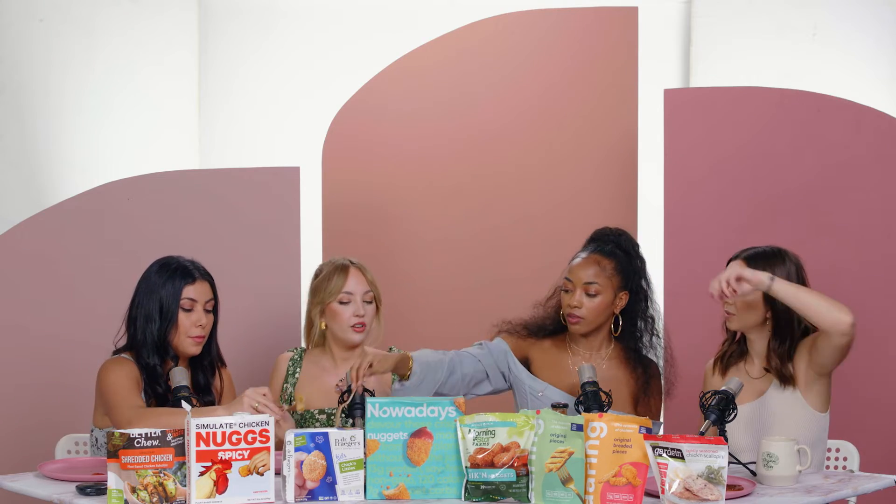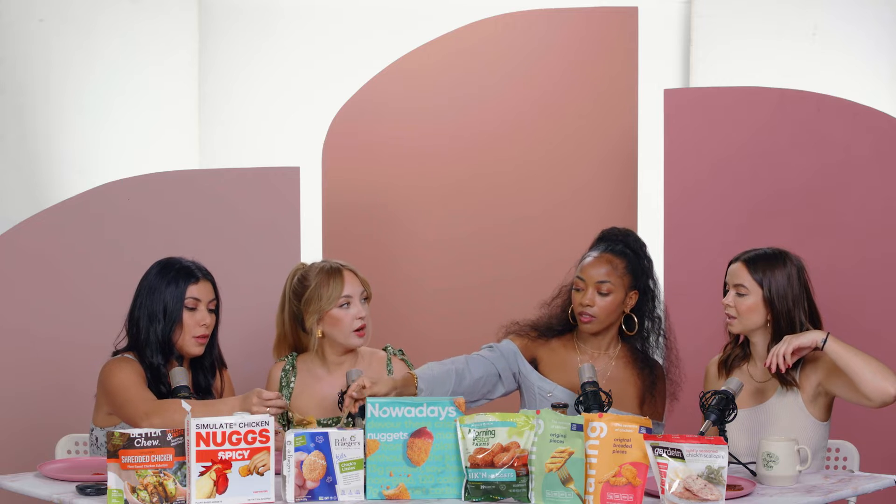On appearance, have you guys ever had yuba skins before? Yeah, like tofu skins? That's what it looks like to me. Smell first — it smells like nutritional yeast, definitely in a good way.